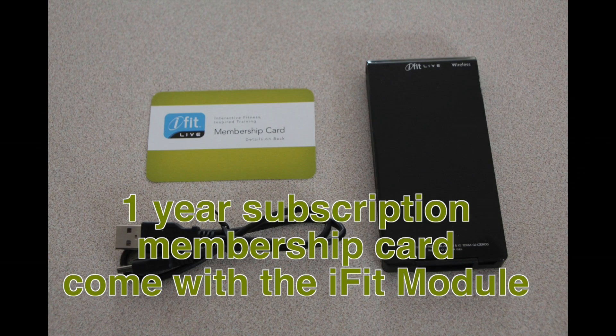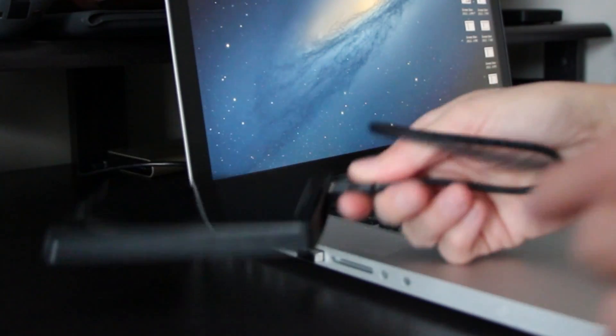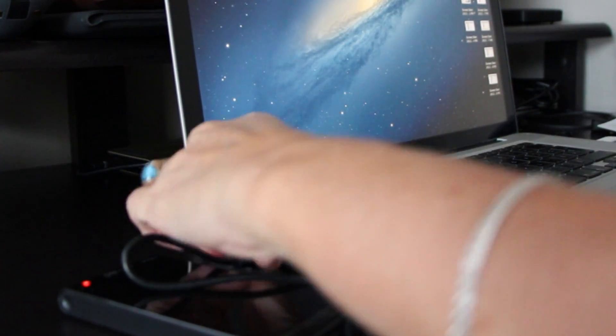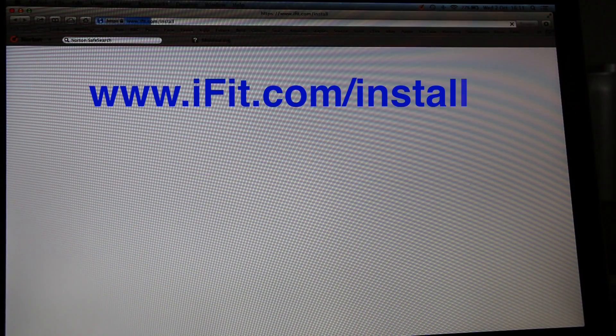There is a 1-year subscription membership card that comes with the iFit module. First, begin by connecting your iFit module into your PC or Mac, then open your web browser and go to this address.